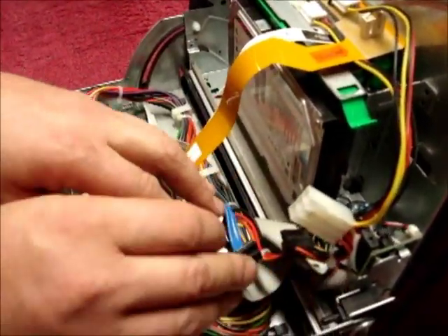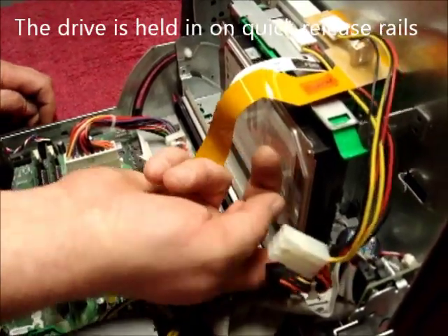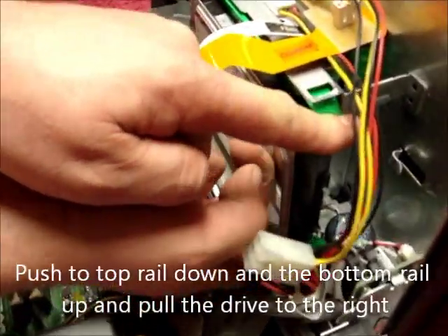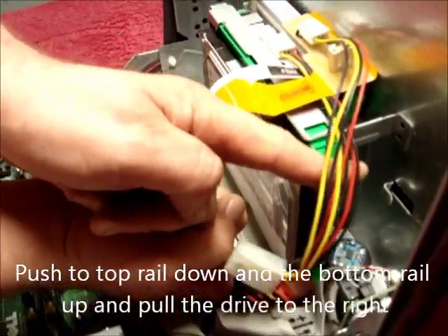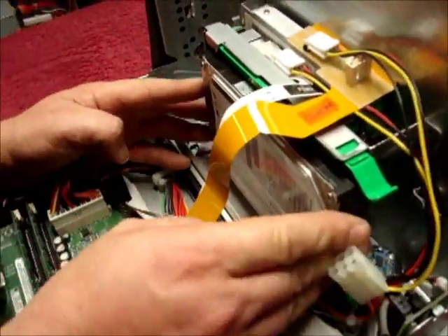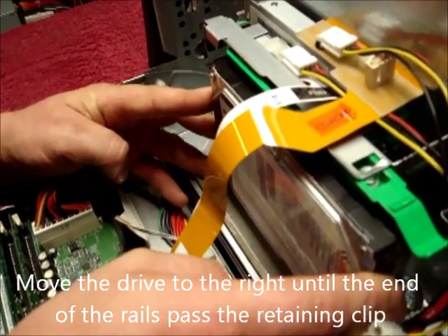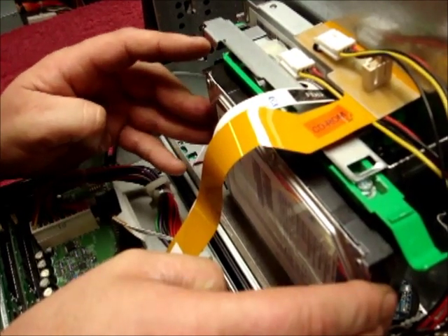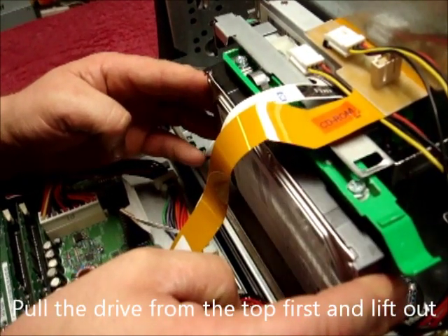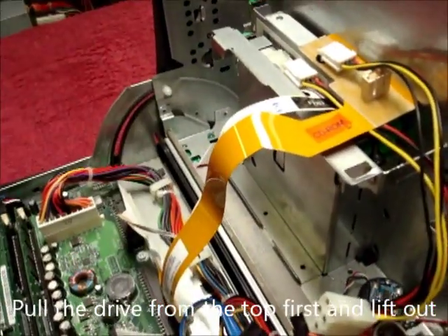There are no screws holding this drive in; they're held on rails. To unclick the rails, push down and up on the bottom one and pull the drive to the right. Carry on pushing it to the right until the rails pass the end of the metal clip. Pull the drive from the top out first, then lift out like so.